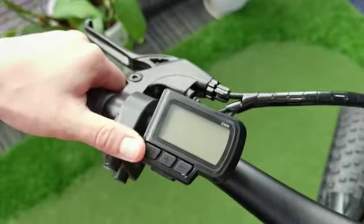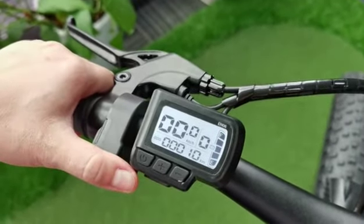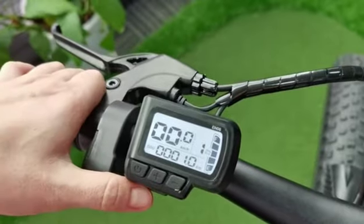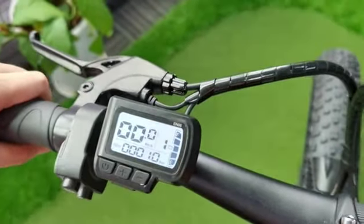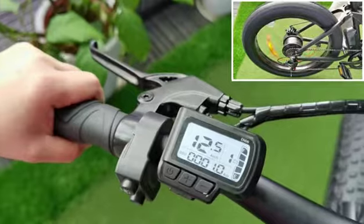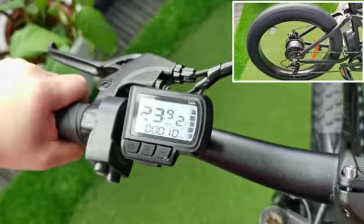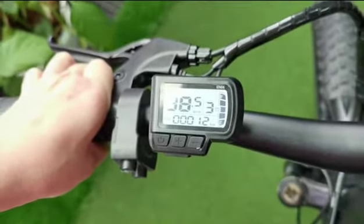Now we turn on the e-bike. We press the leftmost button one time. You can use the up key and down key to change the speed. There are three speed gears — this is the first speed gear, this is the second, and this is the highest speed gear.